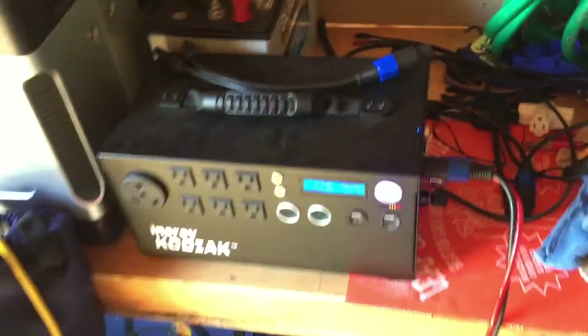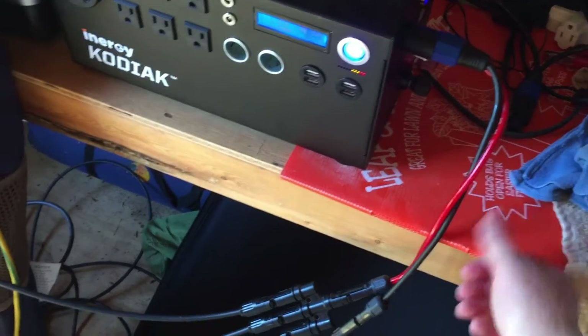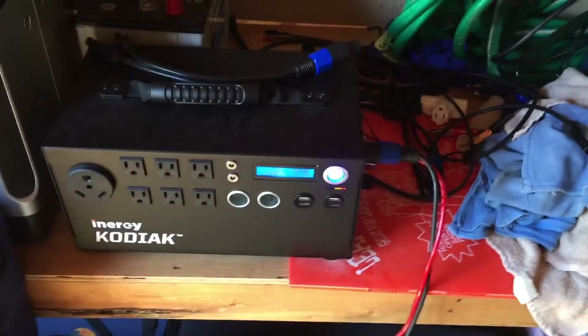I've got a cable that works now and it's not getting hot. This is cold to the touch — very cold. I feel very confident. I think you can put over 600 watts into this, and I only have a total of 400 watts connected.